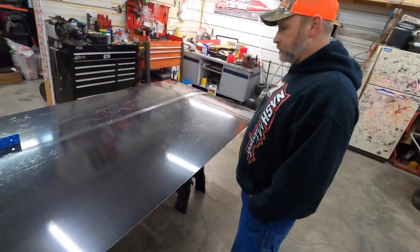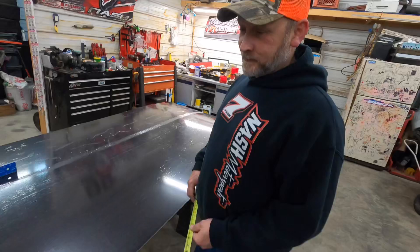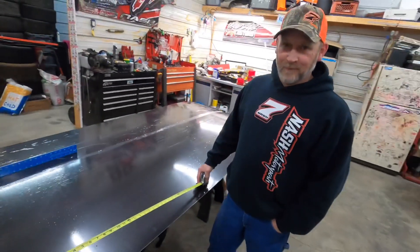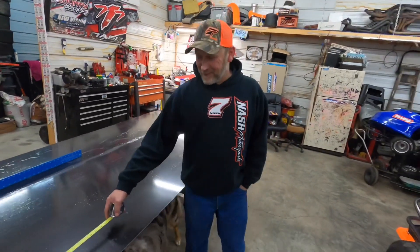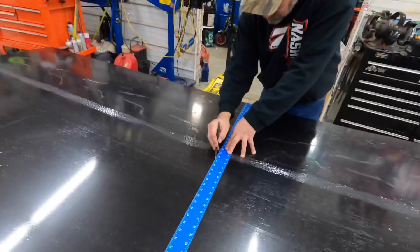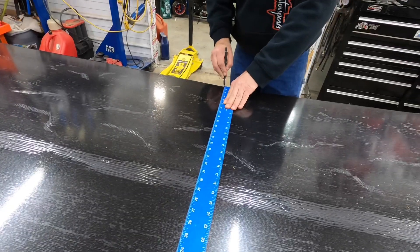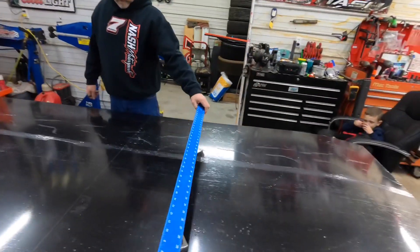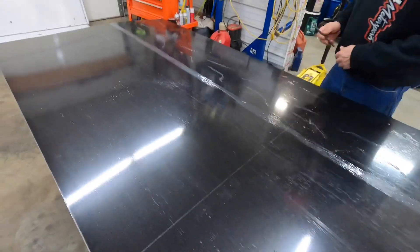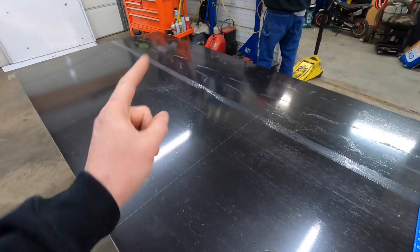We're gonna do some ciphering - big time cipher. We'll be back when the ciphering is done. Two and two - ciphering time's over, we're marking and cutting! Cutting and covering, we done figured out our total length so we're gonna get that cut out of there.